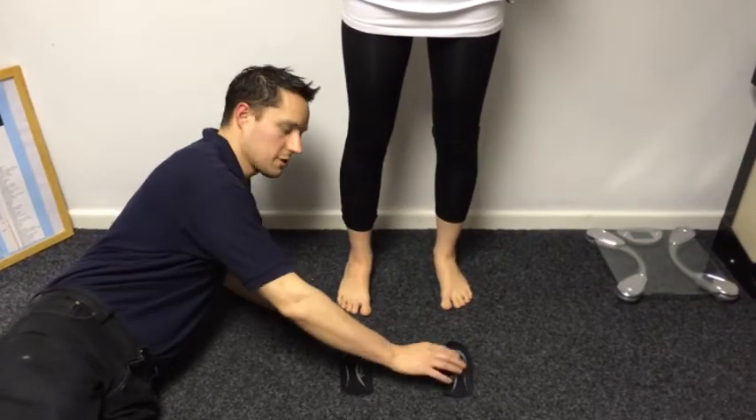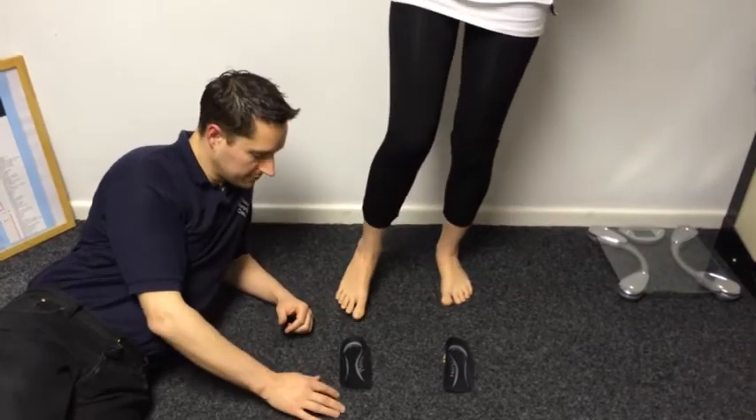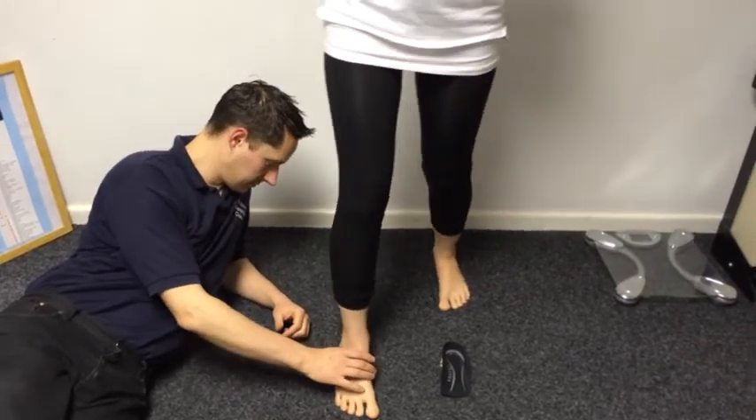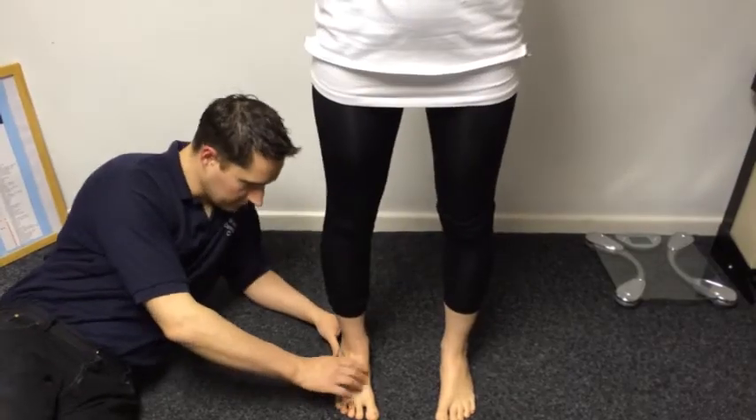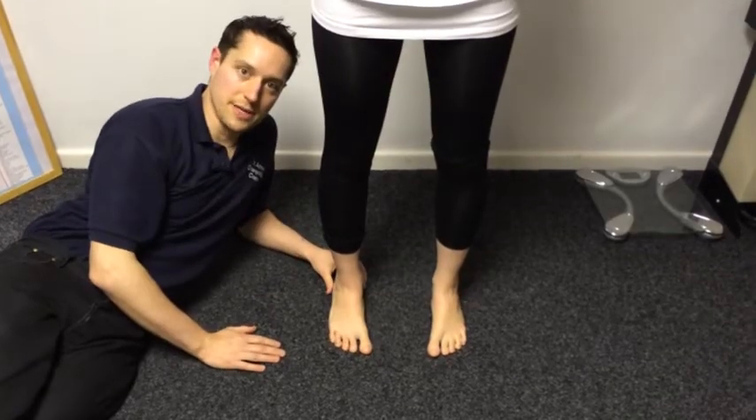It hasn't taken long to fit these while you wait. Go ahead and step onto those for me. And you can see the difference that's made, holding the foot up exactly where it should be.